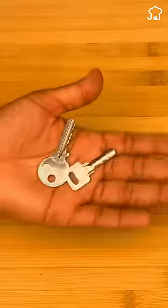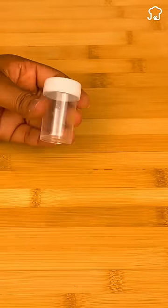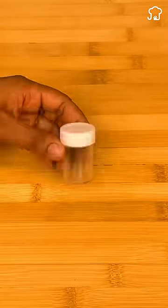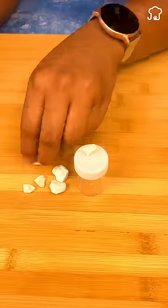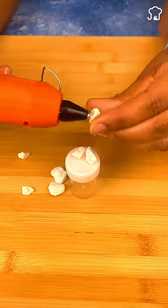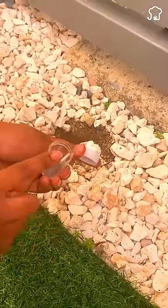Today, I will teach you an incredible trick so that you never lose your keys again. First, we will take a plastic container with its lid. With the help of glue, we are going to stick some stones on the outside edge of the lid. Then we place the keys inside the container, seal it, and bury it in the garden.